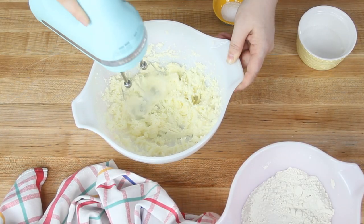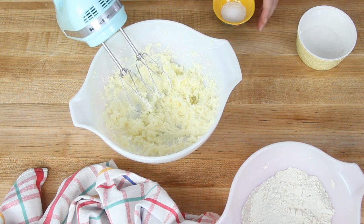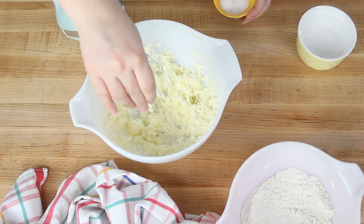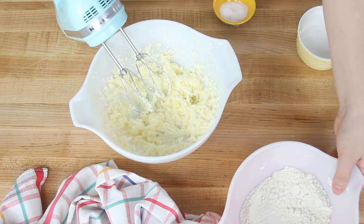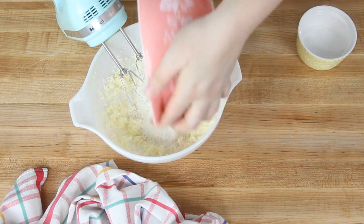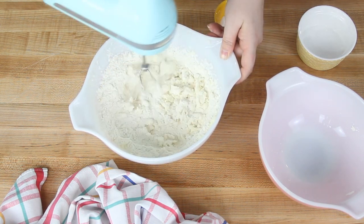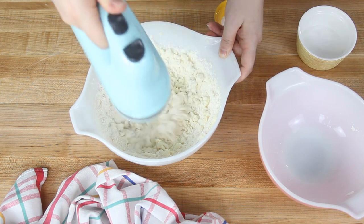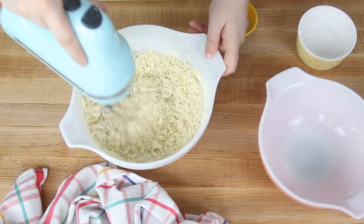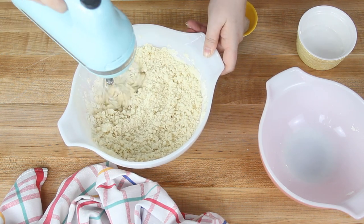If you used unsalted butter, now you want to add a large pinch of salt — you can leave that out if you used salted butter. Then you're going to add in 135 grams, which is one cup plus two tablespoons of all-purpose flour, and go ahead and mix that together. The mixture is likely going to be pretty crumbly, but as long as you can squeeze it together and it holds its shape when you give it a little pressure, you're good to go.